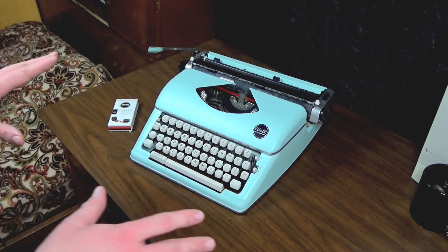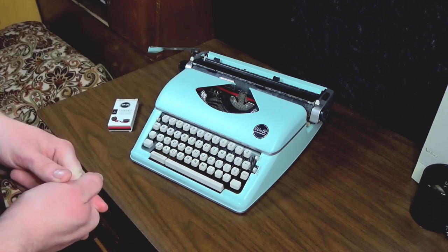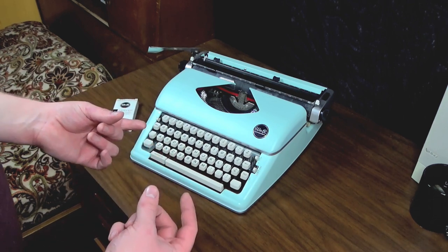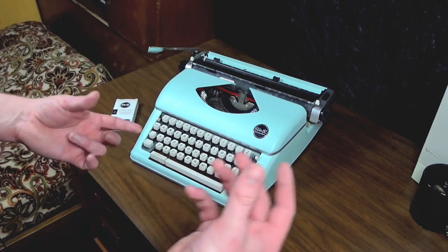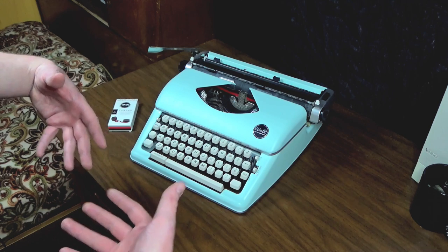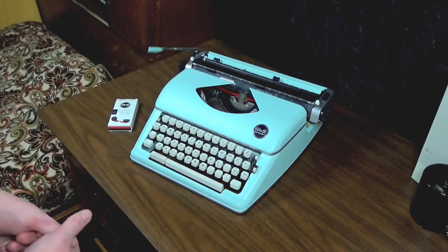I think part of the problem is that I don't have the right tools — I'm just kind of doing it by hand and eyeballing it. But also part of the problem is those plastic typeheads. I don't think those are 100% accurate, because there seem to be minute differences between the spacing of the capitals and the lowercase. There seems to be quite a lot of variance in where it lands on the page, and the type bars and whole mechanism are very sloppy.